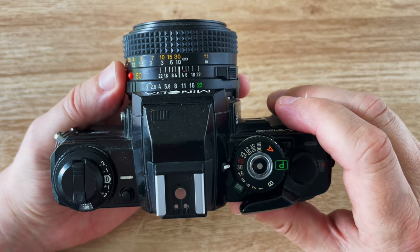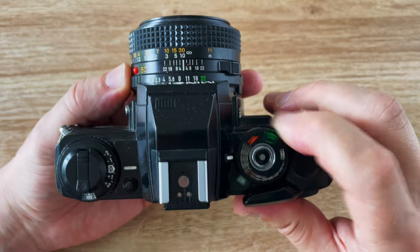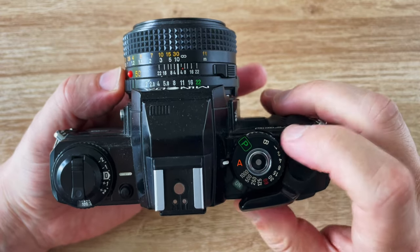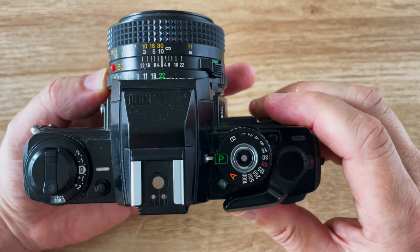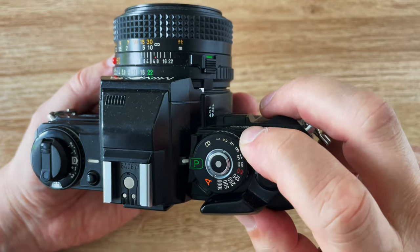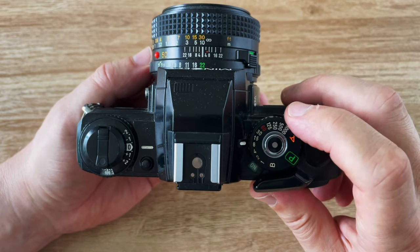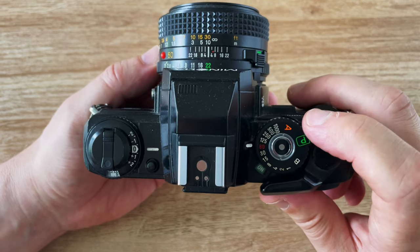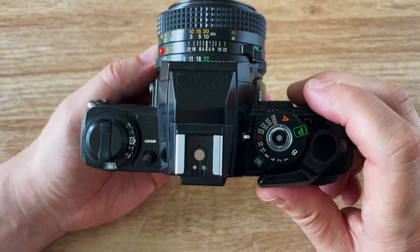The camera has three modes. There's metered manual where you set the shutter speed and the aperture. There's aperture priority automatic where you set the aperture and the camera sets the shutter speed. Or set Program, set the lens to the smallest aperture, and the camera sets both. You need to press a button to move the camera off A or P settings. The shutter speed dial is very positive and you can easily move it with one finger while looking through the viewfinder. It goes from 1/1000th to one second with a B setting, and the flash sync is at 1/60th of a second.